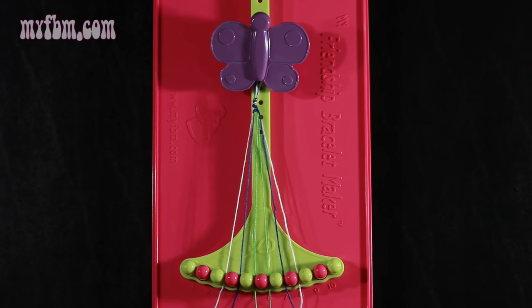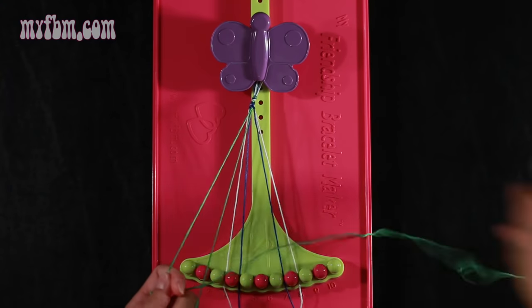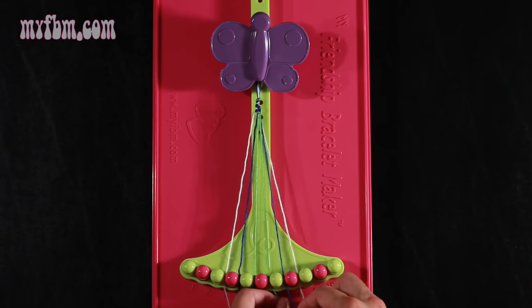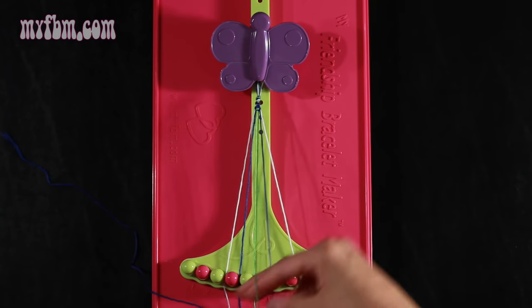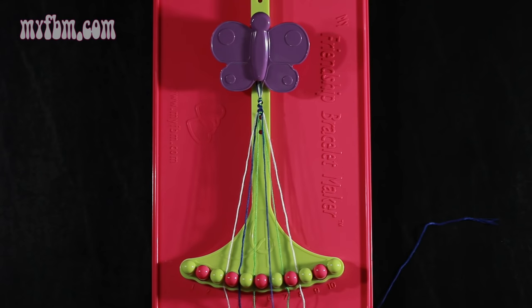Now you're going to take string number 5, which is green, and make a right hand double knot with string number 6, which should also be green. Pull through the second time, one string in slot 5, original green string now in slot 6. Now you're going to take string 7, which is blue, and make a left hand double knot with string number 6, which should be green — pull through once, twice. Green string in slot 7, blue string into slot 6.